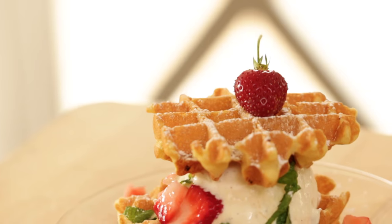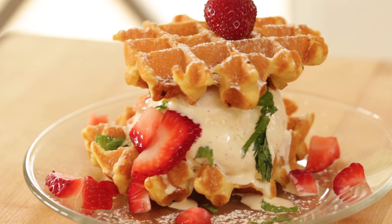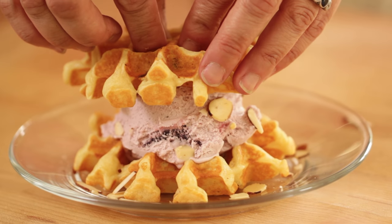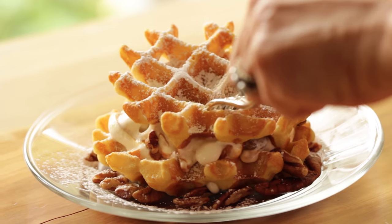Hey guys, today I'm gonna show you how to make a fantastic summertime treat known as a Waffle Witch, essentially an ice cream sandwich made with waffles. The combination of the warm, fluffy waffles mixed with the creamy ice cream is what makes this dessert so delicious.